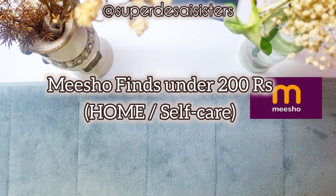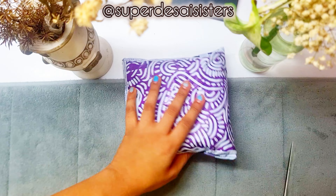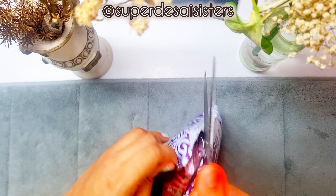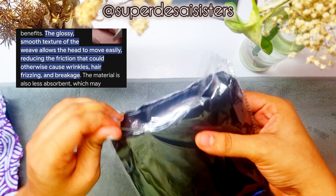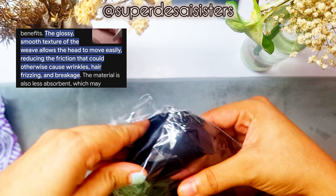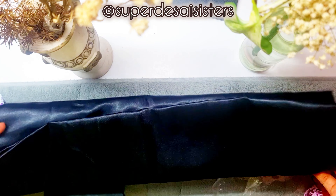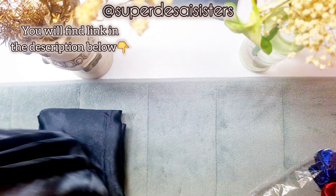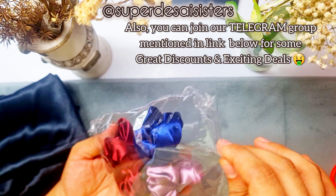Hello guys, welcome back! So I bought something from Mishuk which is satin pillowcases, because satin is said to keep hair frizz-free and smooth. I thought the satin platforms were very expensive on their website, but I just wanted to try them, so I ordered them for the sake of trying.